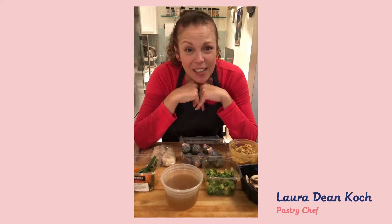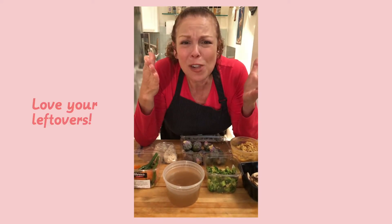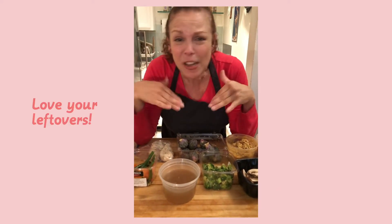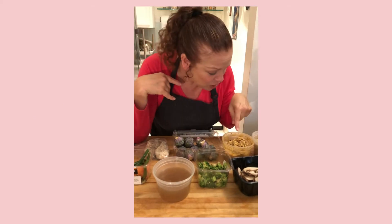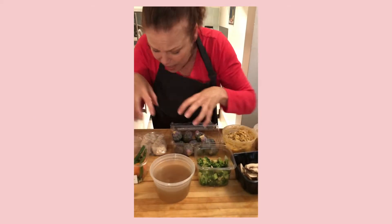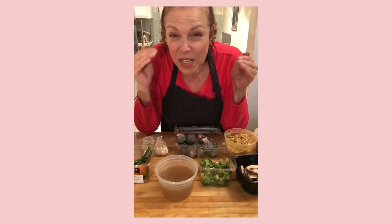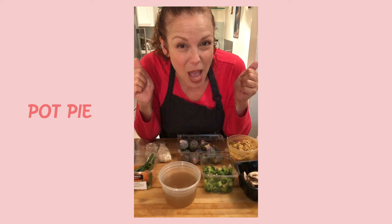Leftovers. Don't be ashamed of your leftovers — make something beautiful out of them. My producer and I cleaned out our refrigerators. She had some chicken curry and some cauliflower. I had some mushrooms and chicken stock and leftover chicken. And I decided I'm going to give these leftovers some love and make pot pie out of them.